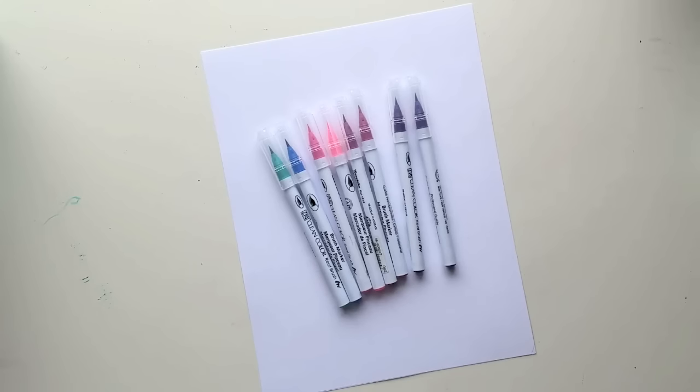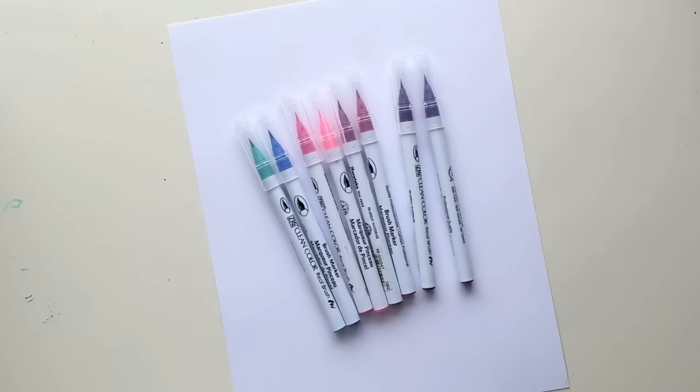When I was a beginner, I could not use these to save my life. They are really, really flexible because they don't have that felt brush tip — they have real hair on the ends, and that makes it much more difficult to manage if you're not familiar with your muscle memory. So I'm going to try and give you some tips as we go as well as give you a comparison.